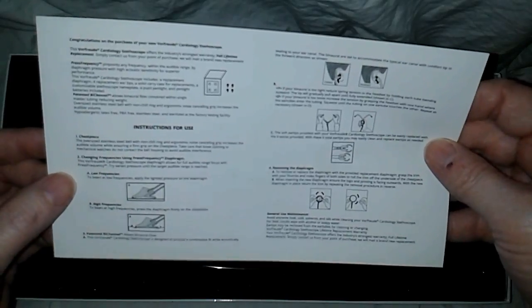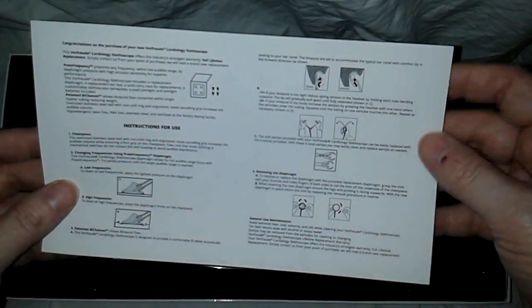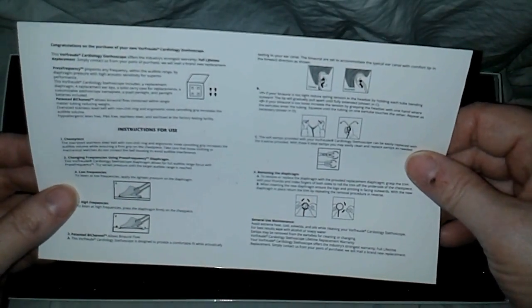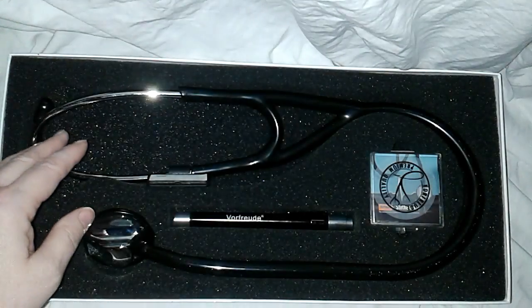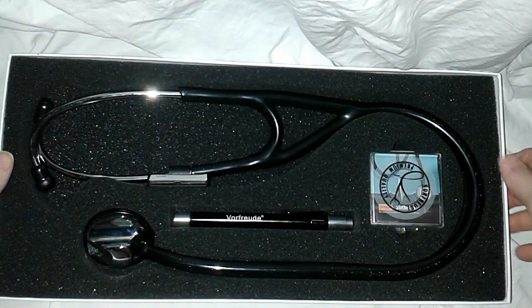So here we go — what a pretty box! There are instructions on how to use the stethoscope. If you don't know how to listen and use one, all the instructions are here. It tells you about their patented information, press frequency, and everything.